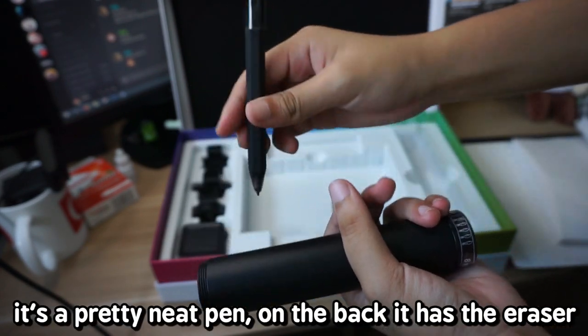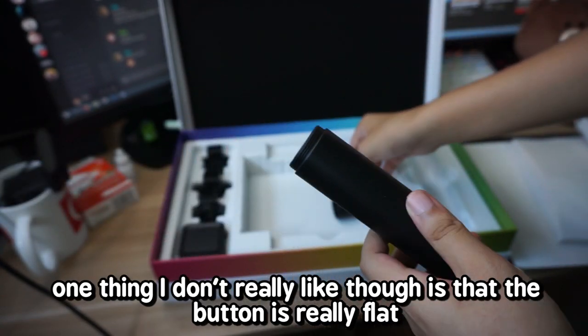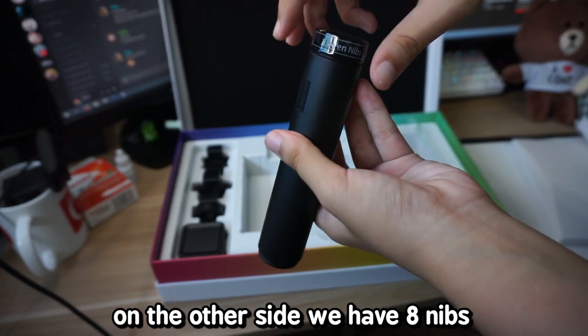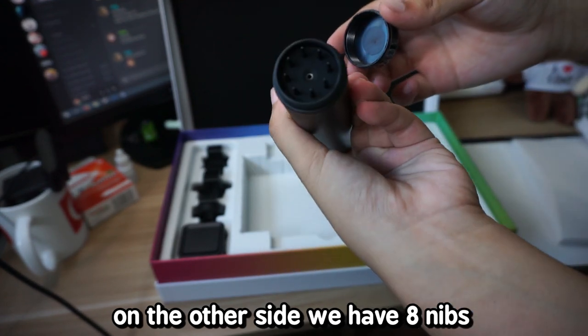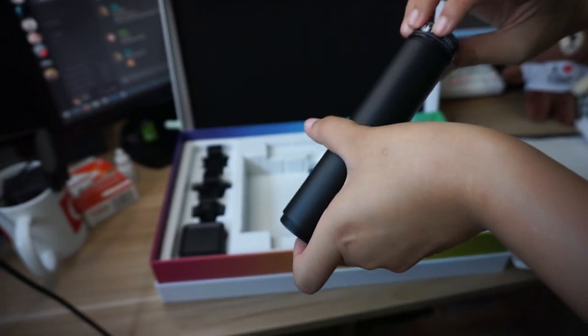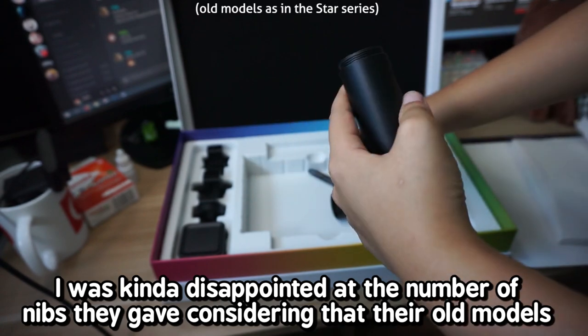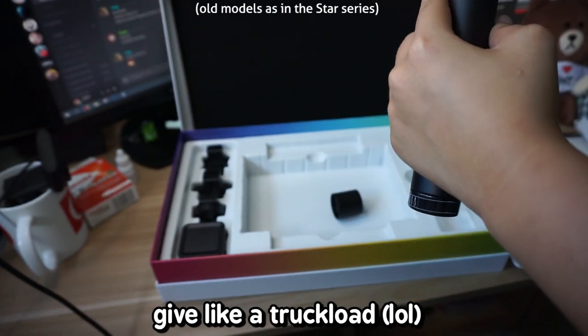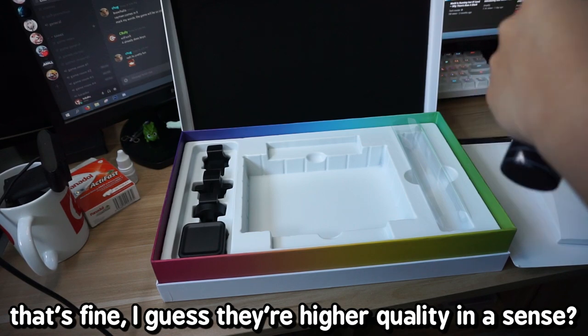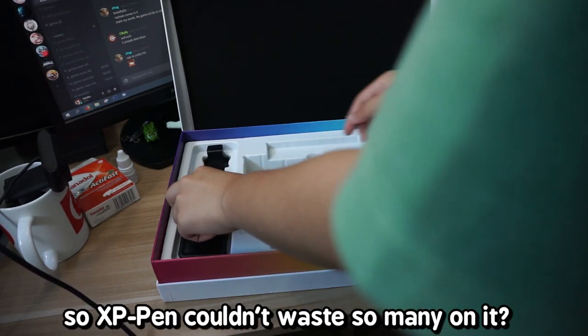It's a pretty neat pen. On the back it has the eraser. One thing I don't really like though is that the button is really flat. On the other side we have eight nibs, and it also serves as a nib remover. I was kind of disappointed at the number of nibs given, considering their old models gave a trunk load, but I guess they are higher quality so XP-Pen couldn't waste so many.